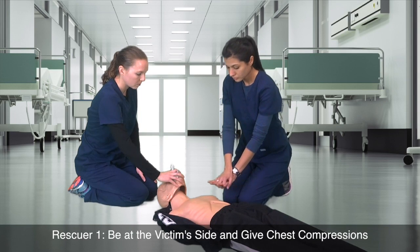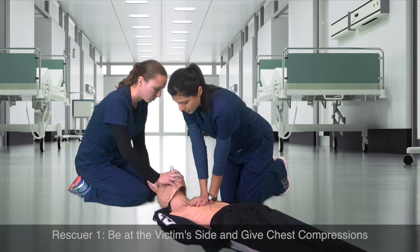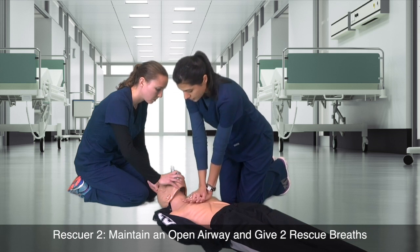It is Rescuer 1's responsibility to be at the victim's side and give chest compressions. Rescuer 2 should be positioned at the victim's head and maintain an open airway.